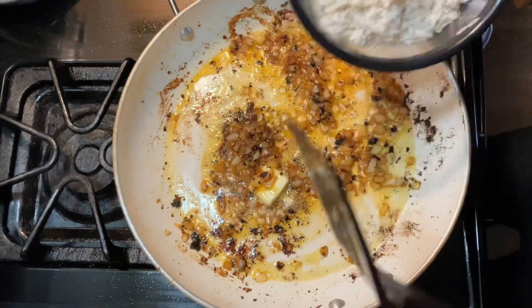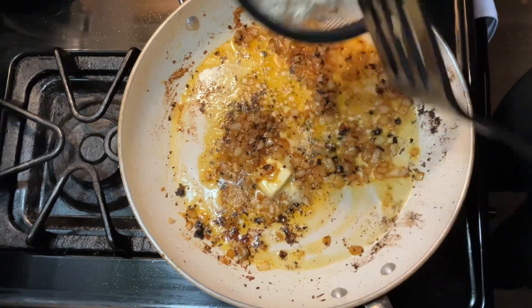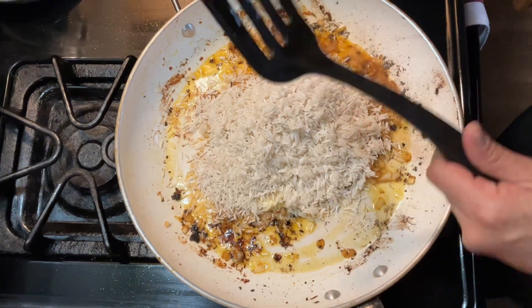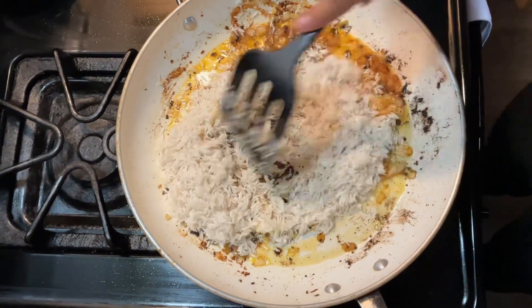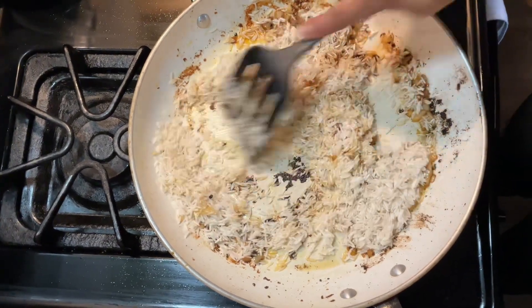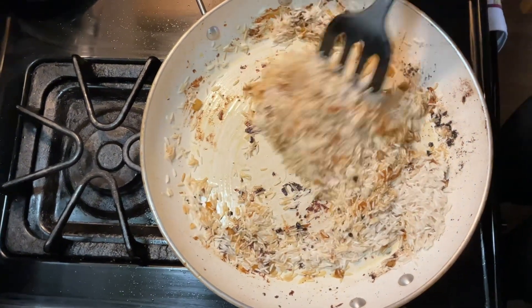I have one and a half cups of basmati rice, already washed. We're gonna throw that in there and move it around so it doesn't stick. Cook it for about two to three minutes.